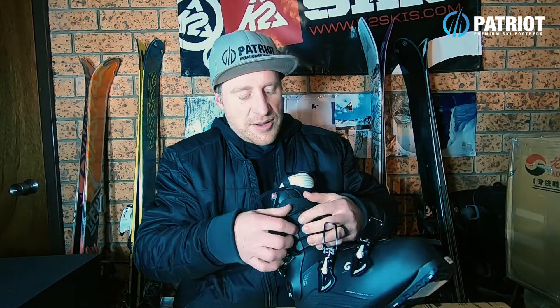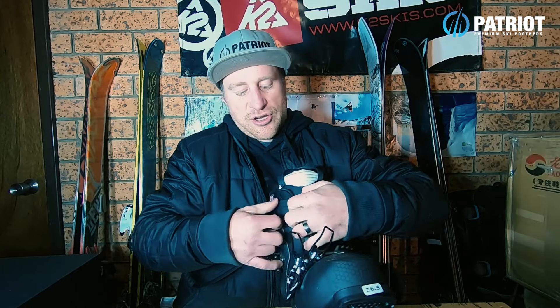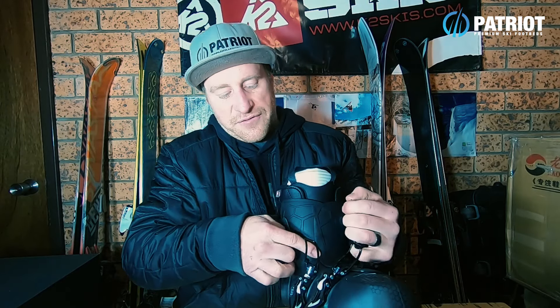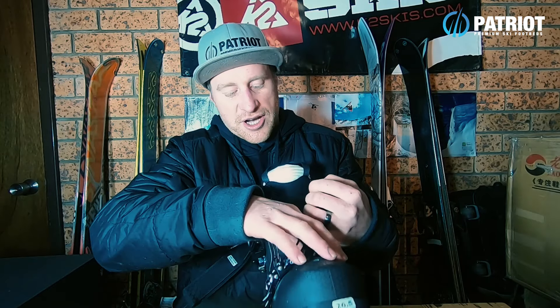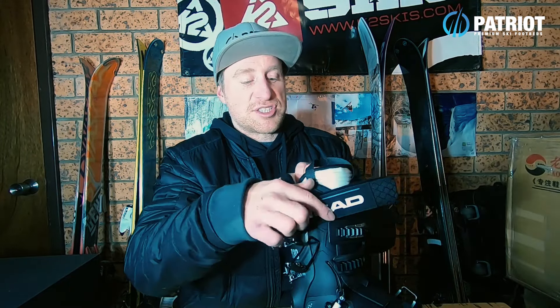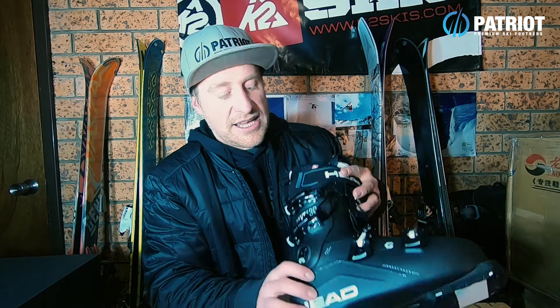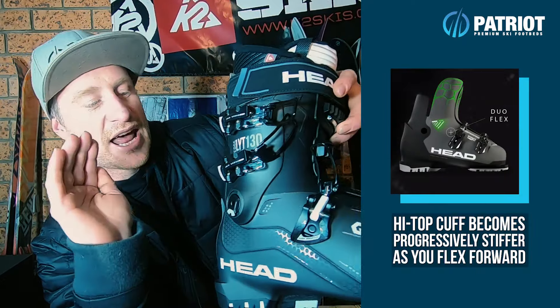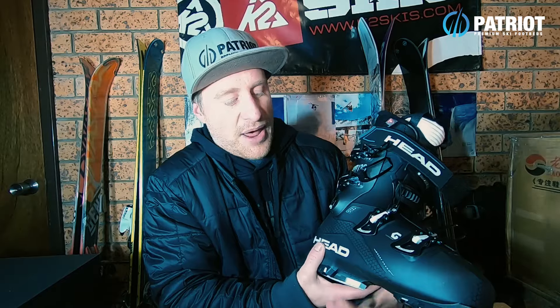To counter those thin walls and give this boot high performance, let me open this up and show you their construction called High Top Tech. Most overlap boots finish quite low under the cuff, but HEAD have brought the shell construction all the way up above where the cuff sits, giving great performance and helping lock in the liner tongue. The other thing giving resistance on the flex — contributing to its 130 rating — is the Duo Flex: a little ridge built in that as you flex the cuff forward gives resistance, bulges, and responds back.